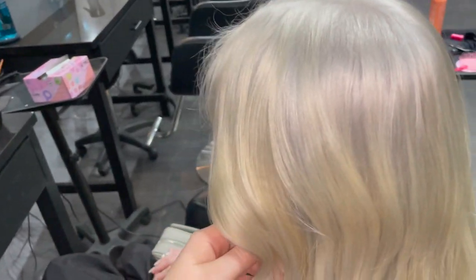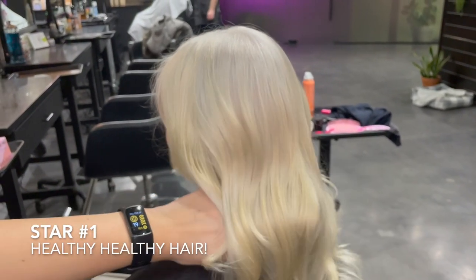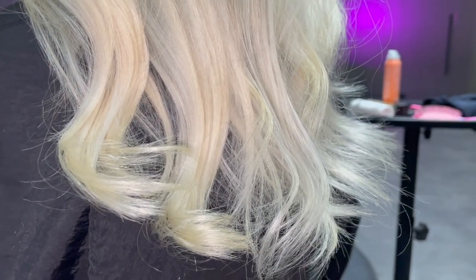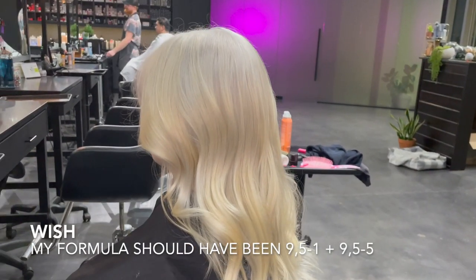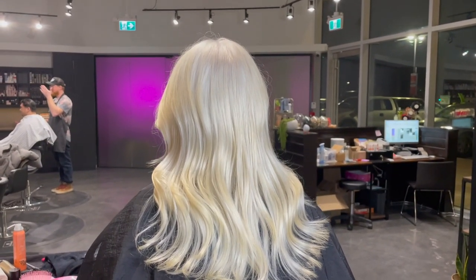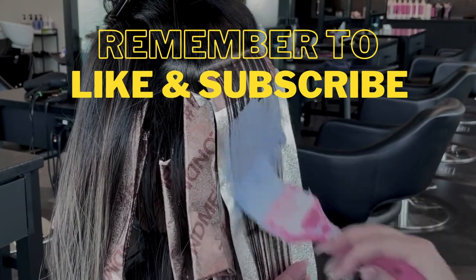I'm going to do two stars and a wish — two things I did well and one thing I could improve. My first star: healthy hair. Her hair is in better shape than when she came in, thanks to the K-18. My second star: the timing of my lightener — everything timed out perfectly with no waiting zones, making this color correction super time-efficient. My wish: I should have mixed a 9.5-1 and a 9.5-5 in equal parts — the 10-1 and 10-55 were too light and too warm, requiring a corrective glaze.